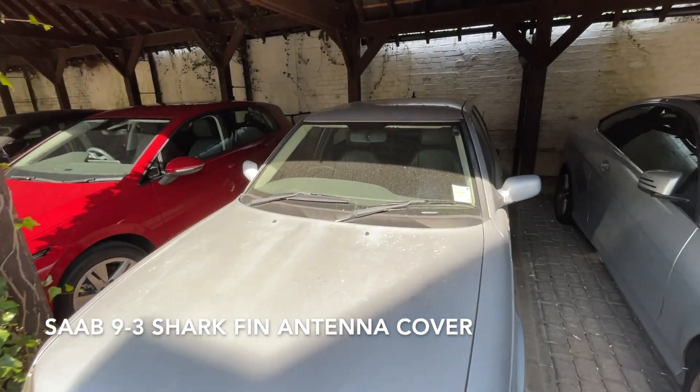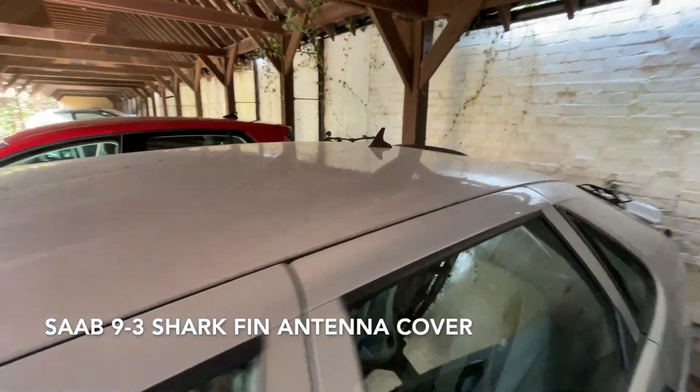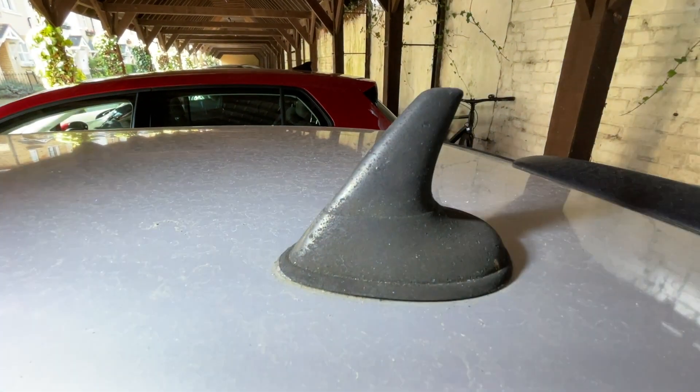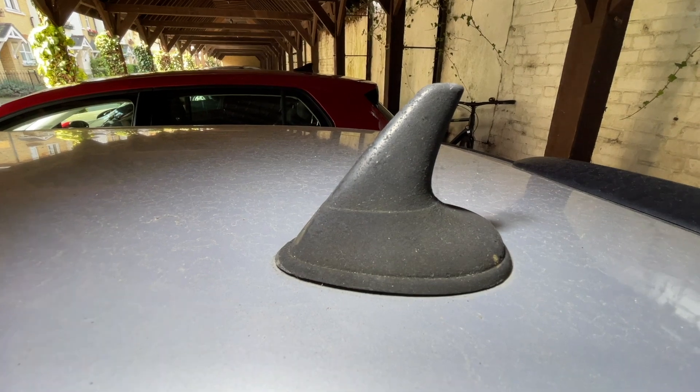Welcome back to Random Tasks. Today's task is to replace this old antenna shark fin thing on the roof of my car.